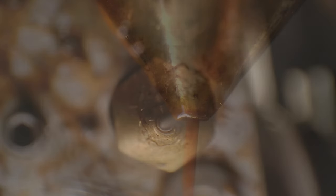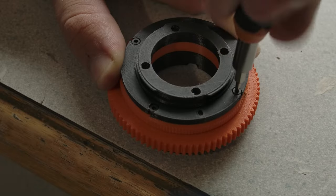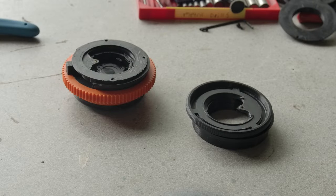I warmed the printer up to get started printing some parts I'd designed in Fusion. These were put together quickly, and the design was close to working, but not quite. So back to the drawing board — I made a second version.